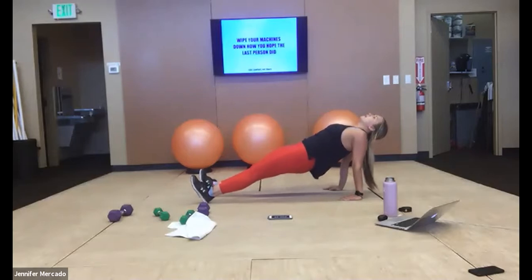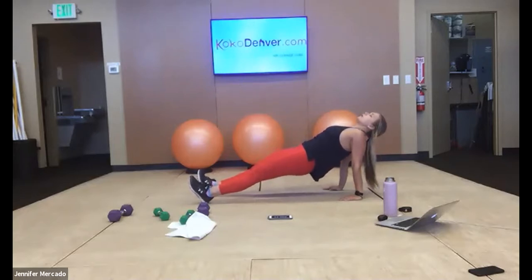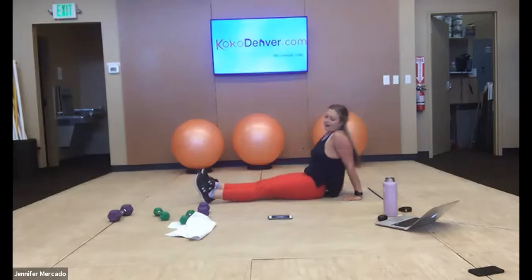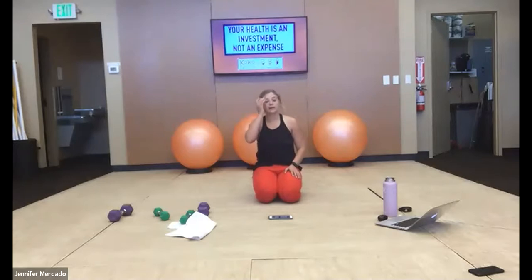Stay sturdy here — you got this. Breathe. 10 more seconds, do not let yourself sag. Relax — quick drink, we got 30 seconds, and we're meeting in a high plank for those mountain climbers.